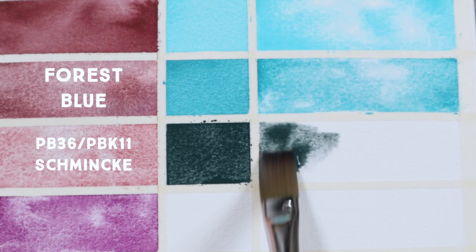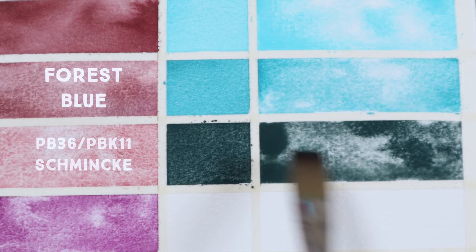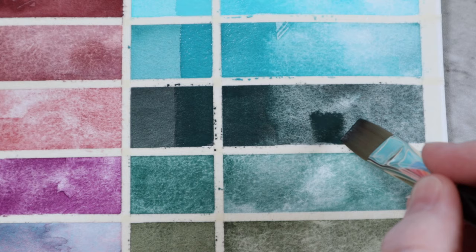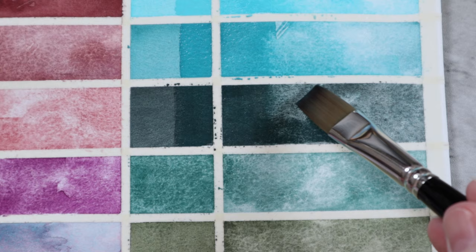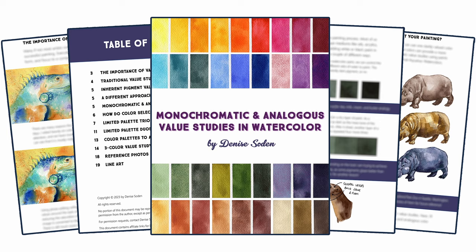Forest Blue is probably the most useful color that I have found in Schmincke's entire Supergranulation line. It looks rather unassuming in these swatches, but it is such a lovely color to desaturate other colors with, so the convenience color is worthwhile to keep on the palette. It is made from PB36 — which I'm guessing is a turquoise version of that pigment rather than a cerulean — and PBK11, which is Mars Black. It's a nice one to use in value studies, and I used it for a demo project in my most recent ebook on monochromatic and analogous value studies in watercolor. I'll leave a link in the description below.